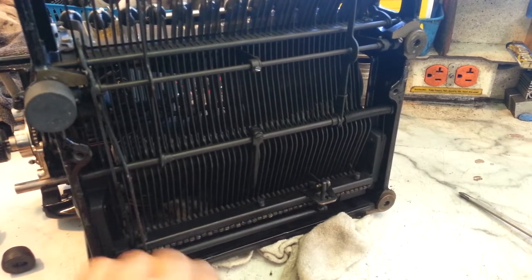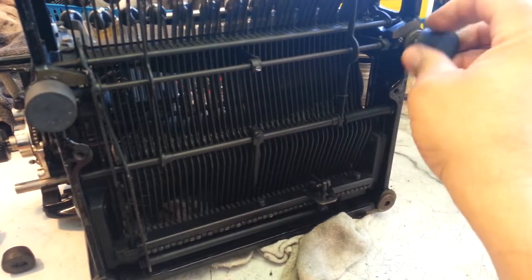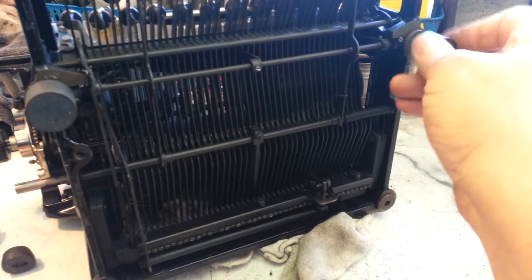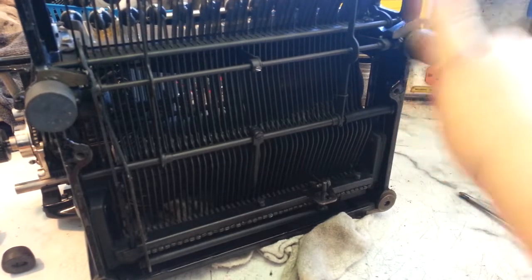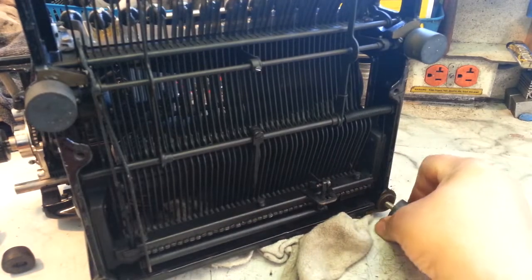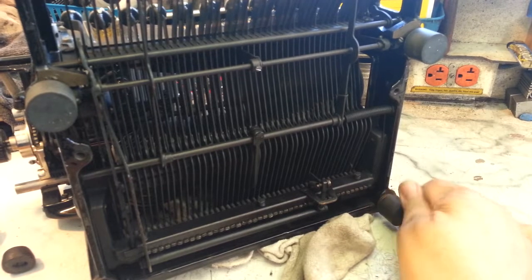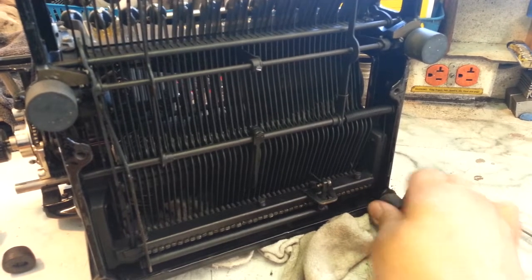As long as these get screwed in all the way - they just screw right in, same threads, heavy duty threads, heavy duty feet. Really nice, perfect fit. They literally match the originals in size and structure.